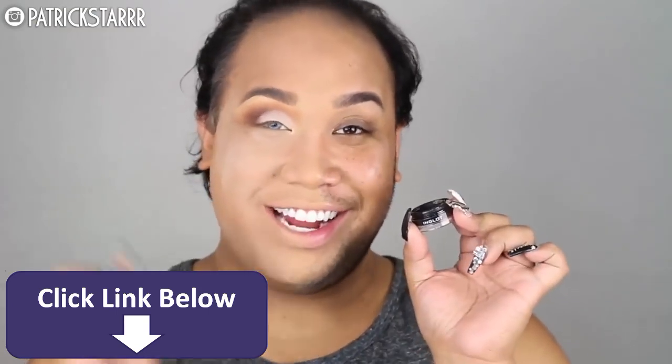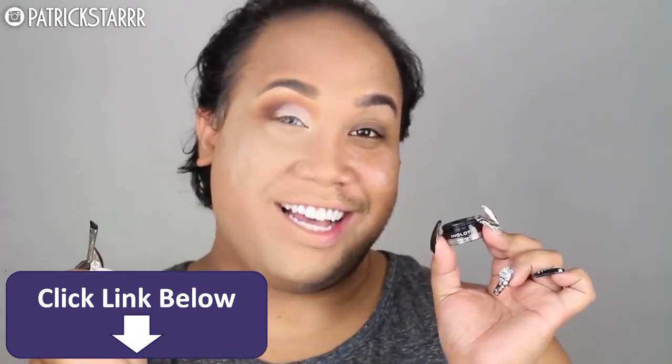Next, I'm going to take the Inglot gel liner and a MAC angled brush and sketch out a fierce, on-fleek liner. This better turn out pretty.